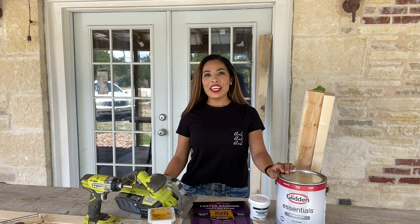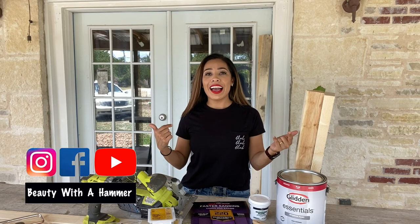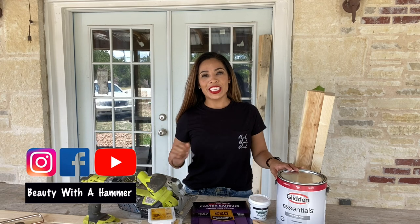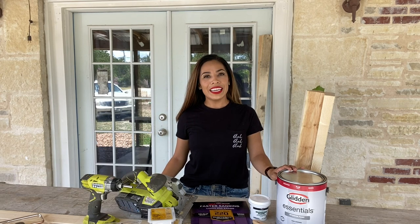Hello beautiful people, welcome to my channel Beauty with a Hammer. I'm Carla, and I'm the beauty with the hammer. Looking all glam over here, but on this channel I talk all things beauty, health, and DIY.